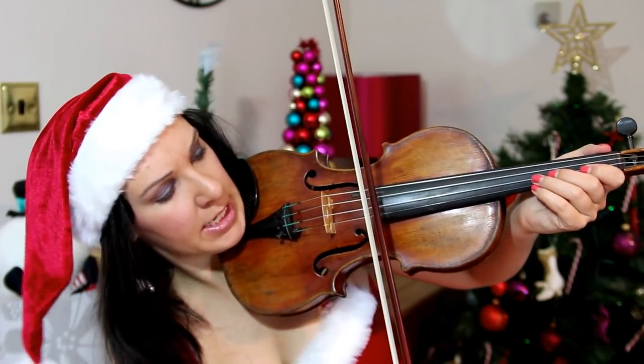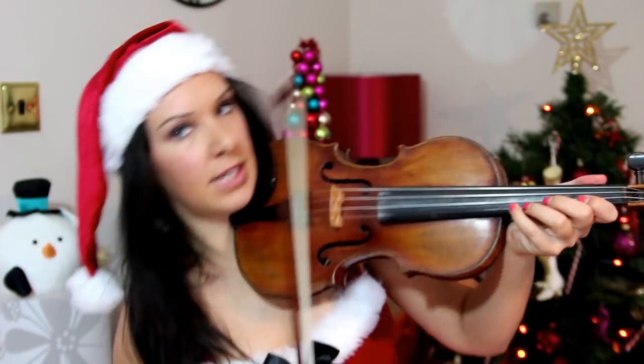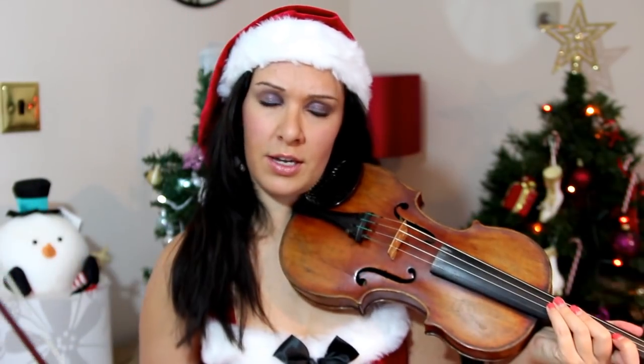I apologise if there are any intonation errors in there, but in order to get the camera angle I was actually having to play down here, trying not to hit the legs of the camera. If it sounded a little bit not quite as good as before, it's because I was angling the violin down towards the ground so you could all see, without having to move the camera back and forth.